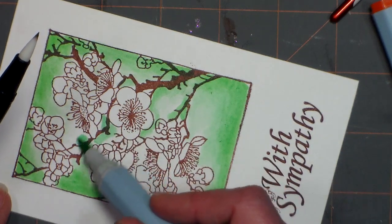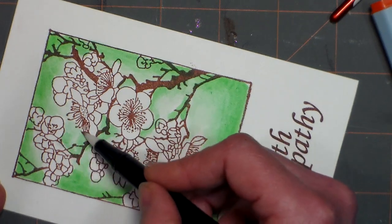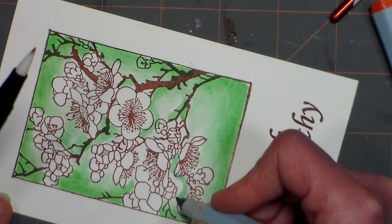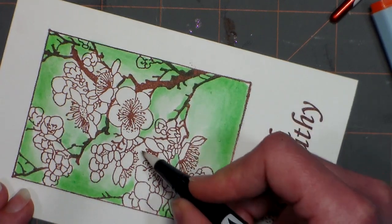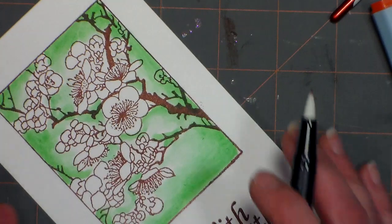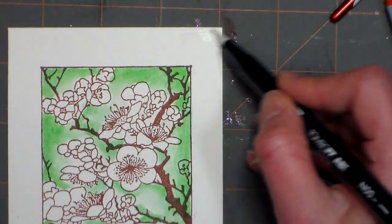I did a little comparison with the Winsor & Newton markers and the Spectrum Aqua markers. The Winsor & Newton markers lift longer, but with the Spectrum Aquas, you want to go in and lift quickly. For the flowers, I'm changing my approach — instead of the dark color on the outside edge, I'm doing it at the bottoms of the petals and fading it in. Just putting color down with the tip of the marker and then blending it with the pen. I don't want to do too many petals at once since reds are harder to blend.